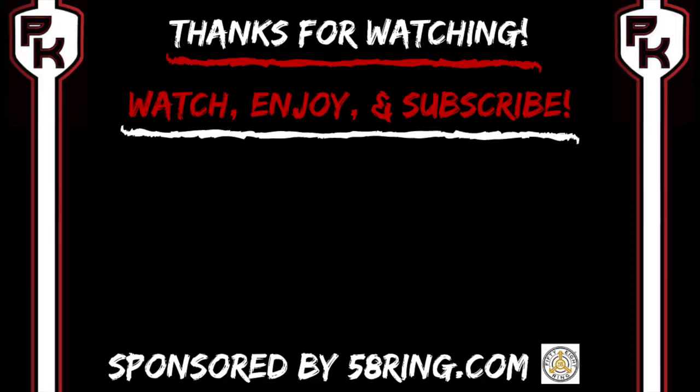Only answer one or two questions. I would like to thank the sponsor 58Ring.com. If you would like to support the show, click the link below in the description box. Find yourself something nice, or go to 58Ring.com and enter the code DEALWE9. It helps support the channel and helps support a small business.